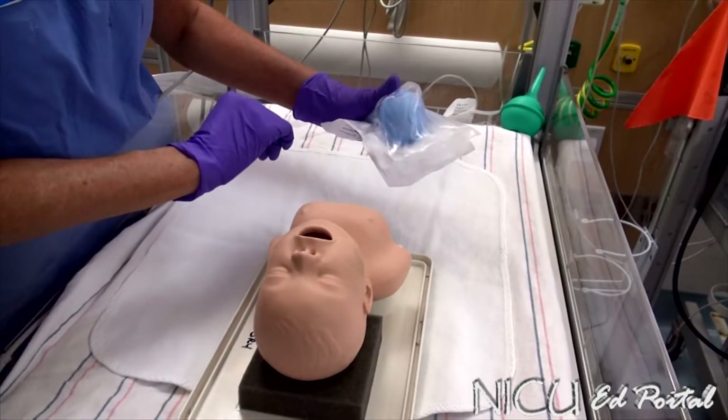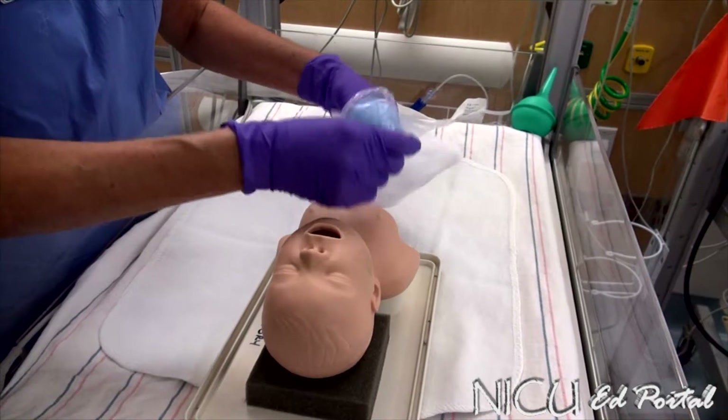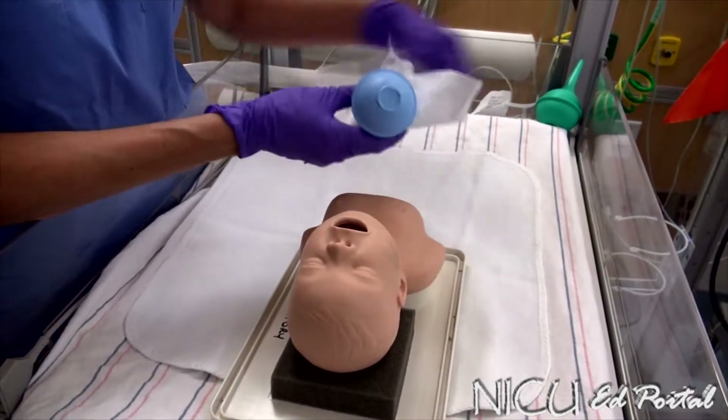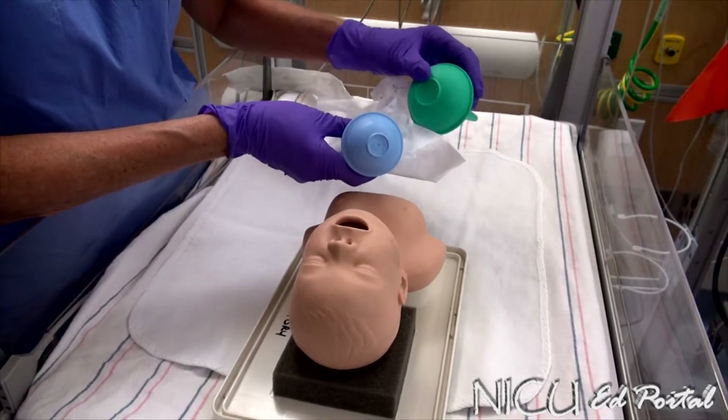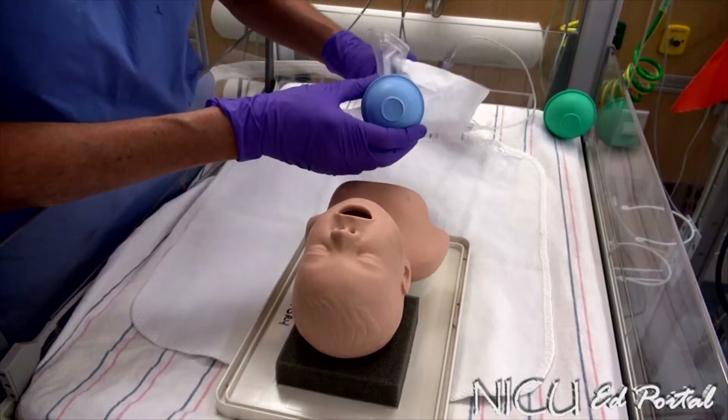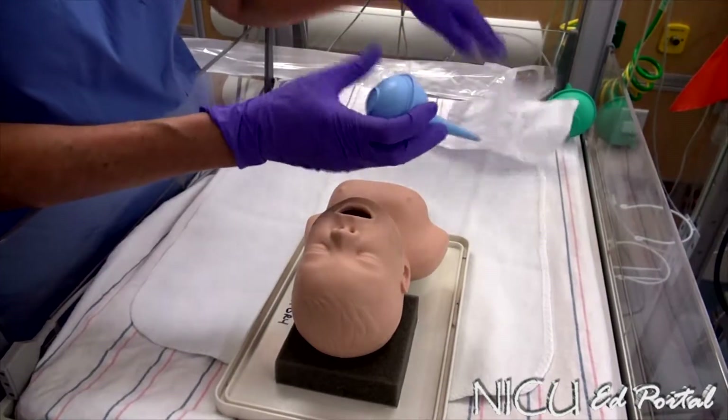Here we have a smaller child, probably less than 34 weeks. I am going to use a smaller size bulb. Both size bulbs — both the green and the blue — are available in our labour and delivery department. If you can't find one, ask for one. Someone will get one for you. So here I have my bulb.